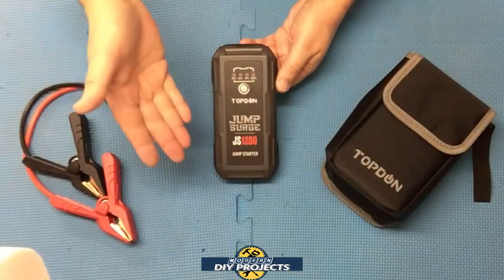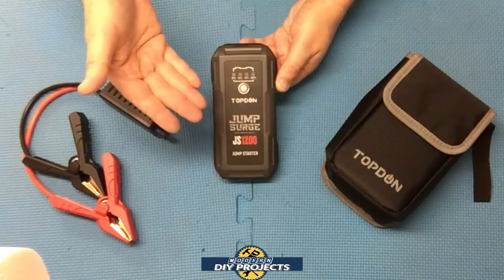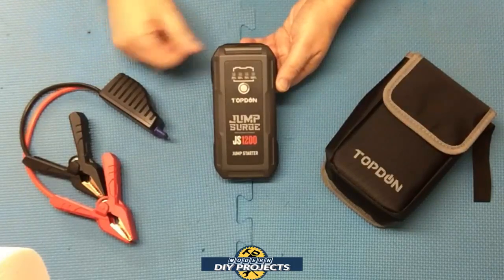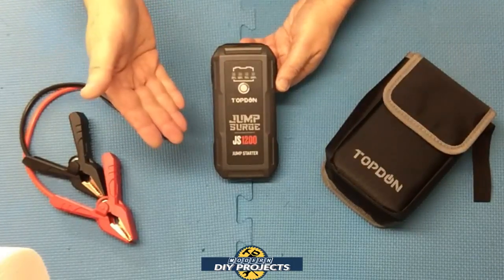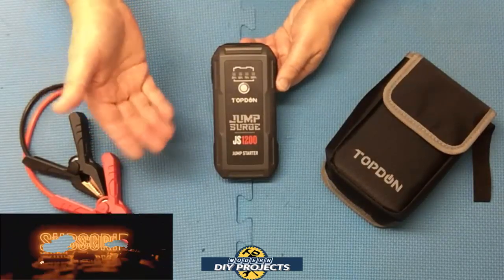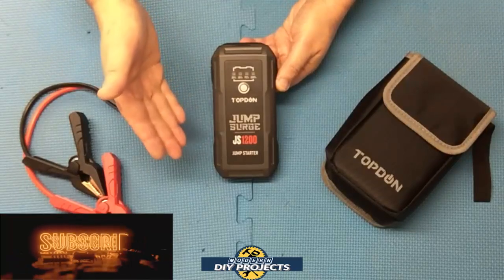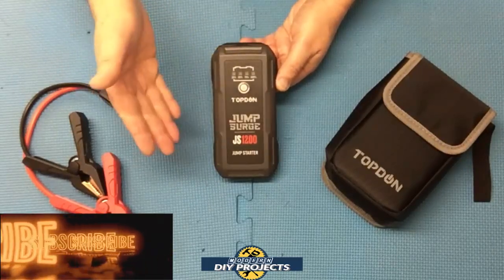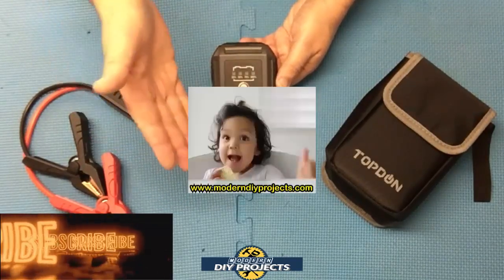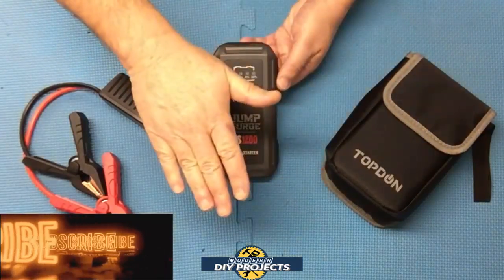There you have it — a review and demonstration of the Top Done Jump Surge 1200. This is the least expensive, most compact jump starter I could find on Amazon with enough power to start a V8 engine. For folks with a limited budget or limited space in their vehicle, this is a perfect solution. No longer do you have to worry about being stranded with a dead battery. It's also small enough to fit in your glove box. Check out their Amazon page for full details — hope you enjoyed the video, hit that thumbs up, hit subscribe, and I'll see you on the next one!